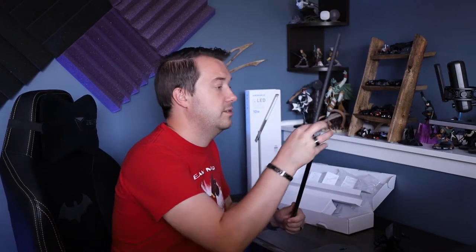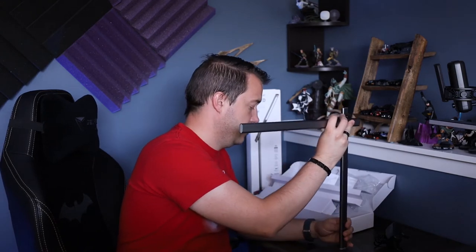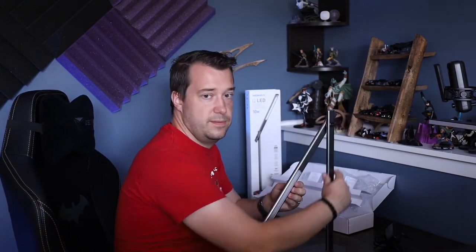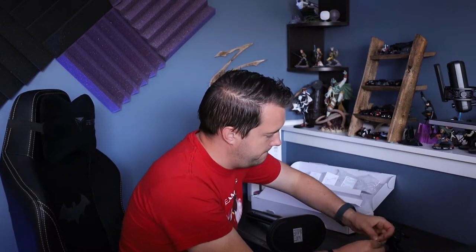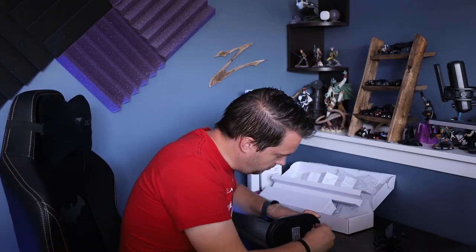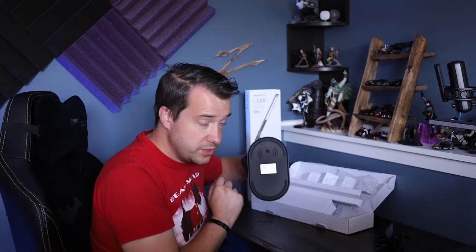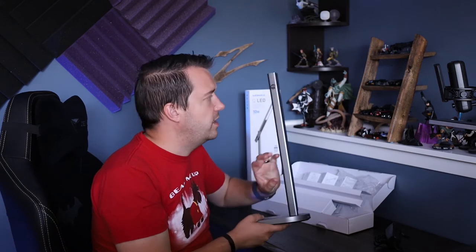Assembly is really straightforward — this just goes right in here. There is a notch that goes this way, which seems a bit odd. I like when things that need assembly come with their own tools. I also like that there are ventilation holes at the bottom; if you have any wireless chargers you know they tend to get hot, so it's good to have some ventilation under them.